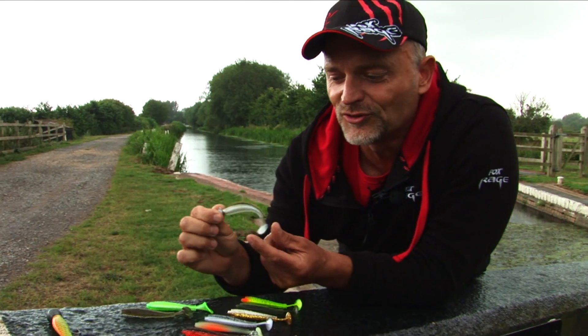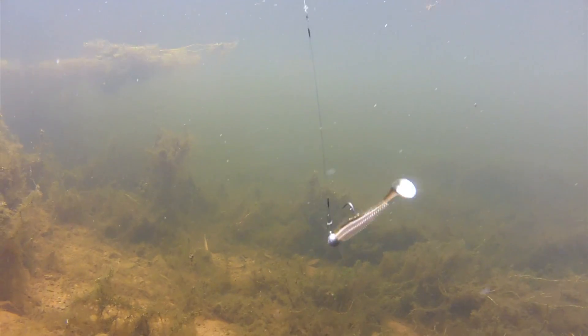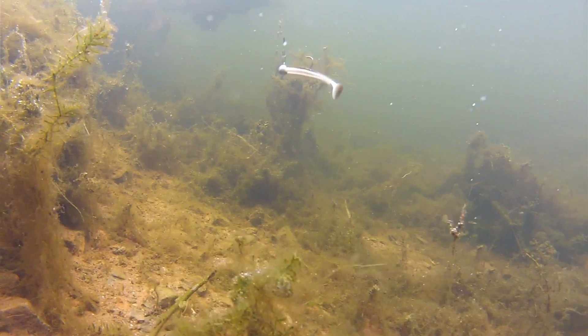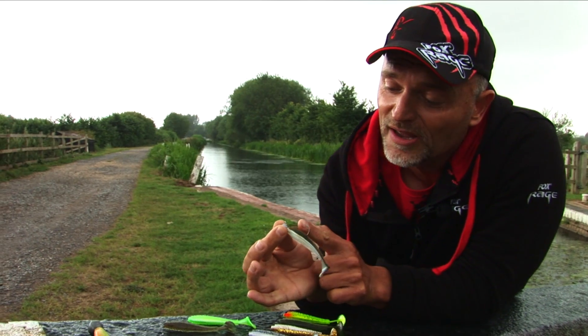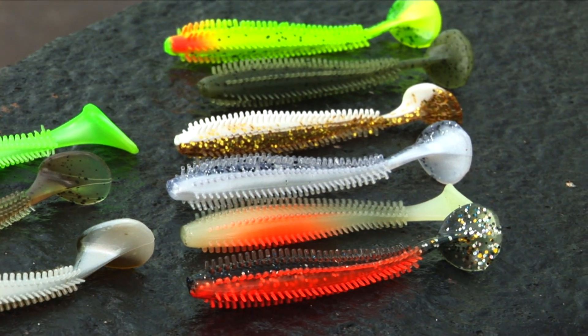And now, for the new season from September on, we introduce the Spiky. The Spiky is one of the best lures I've seen for Zander fishing, especially when it comes to very, very difficult conditions. This one here has 264 little knobs and makes this lure incredibly natural in swimming action.